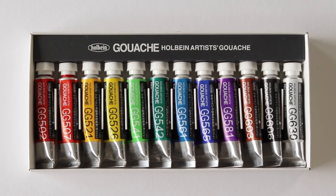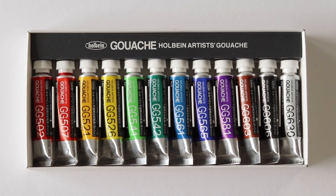I'm always looking for new ways to challenge myself creatively. I've been wanting to try out gouache for a long time now, so recently I bought a set of Holbein Artist's Gouache, but I've been hesitant to try them out yet. Let's do it together.